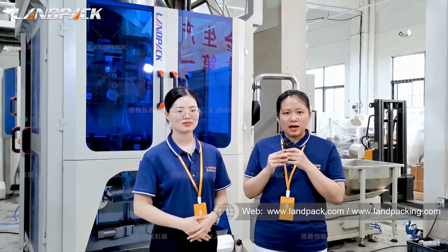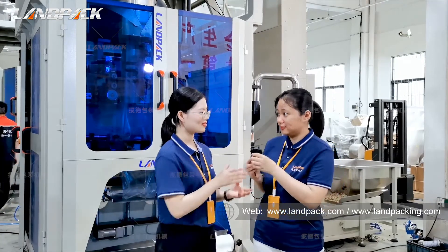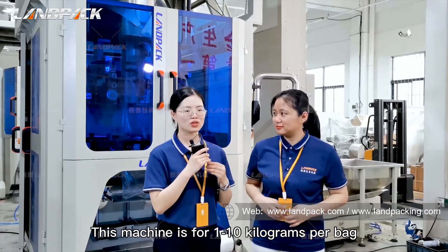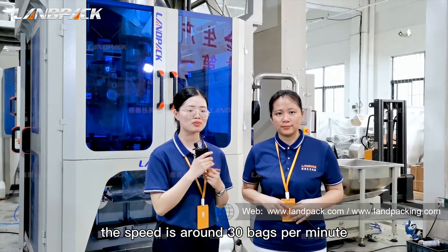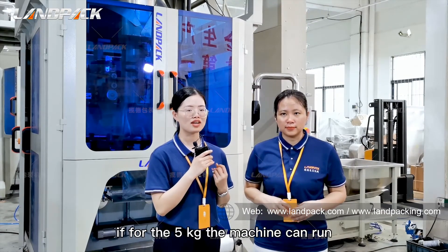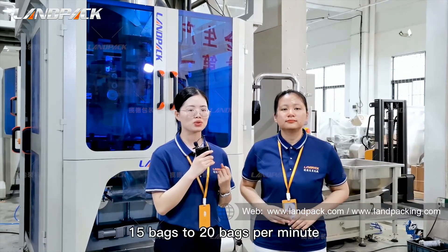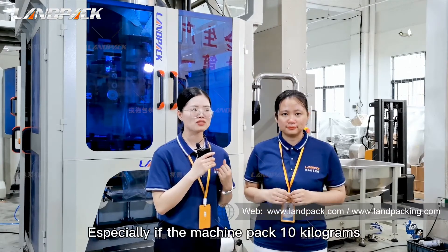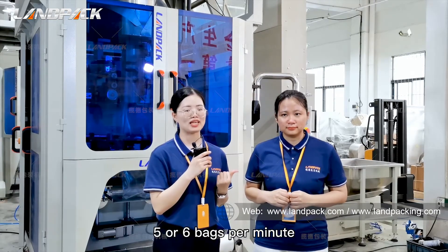Could you tell me the packaging speed of the packaging machine? Yes. This machine is for 1 to 10 kilograms per bag. If the machine packs 1 kilogram, the speed is around 30 bags per minute. If for 5 kilograms, the machine can run 15 to 20 bags per minute. If the machine packs 10 kilograms, the packaging speed is around 5 bags per minute.